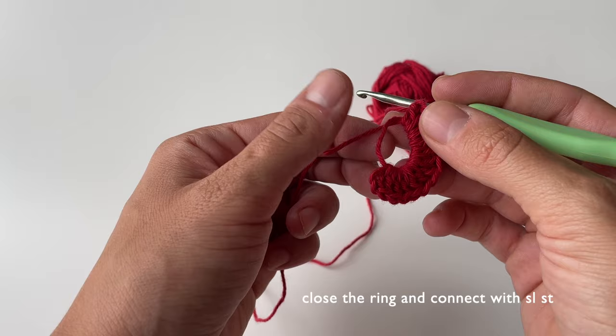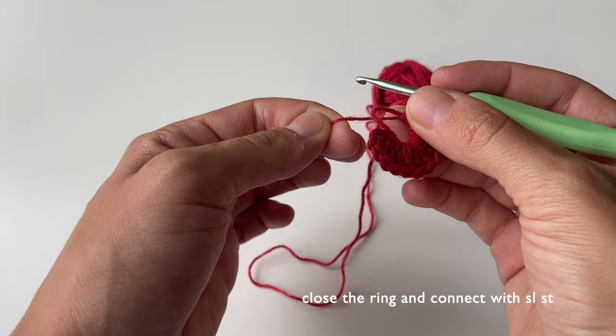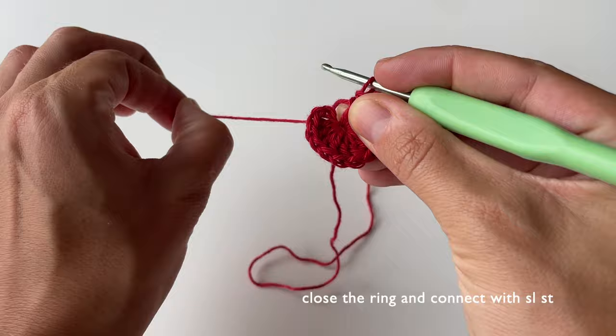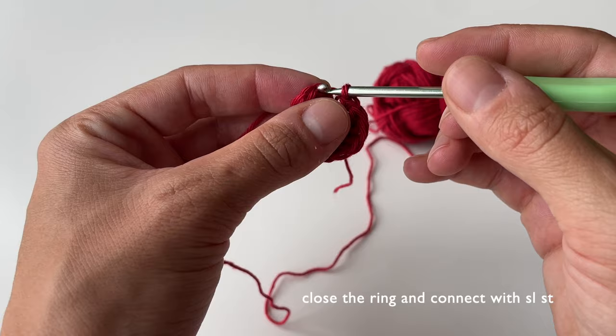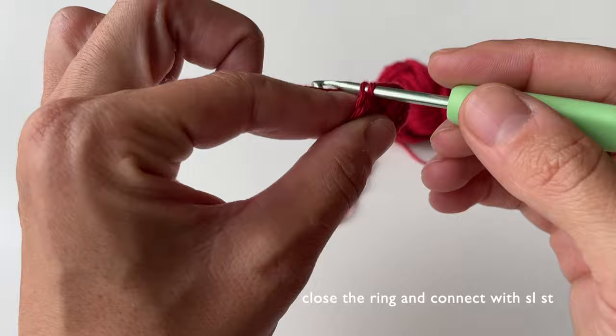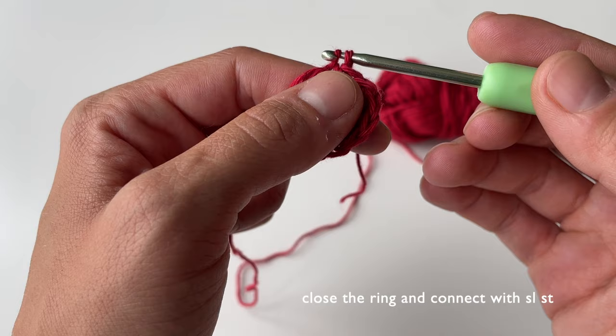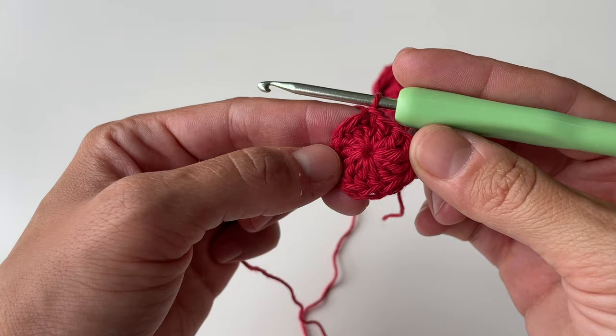An important thing about the magic ring: you have to keep the tail piece of yarn hanging at all times — make sure it doesn't get lost underneath the stitches. If you don't have enough space, just pull it so the end becomes longer. Once you've finished all 12 double crochets, close the magic ring by pulling the tail end of the yarn until the ring closes into a nice smooth shape. Then connect with a slip stitch on top of the chain of three.